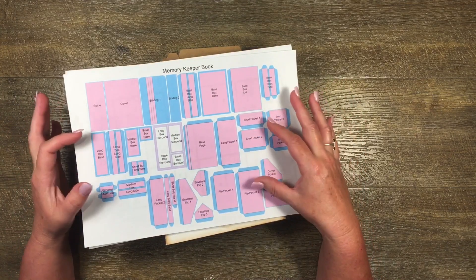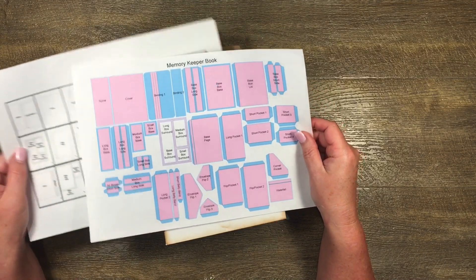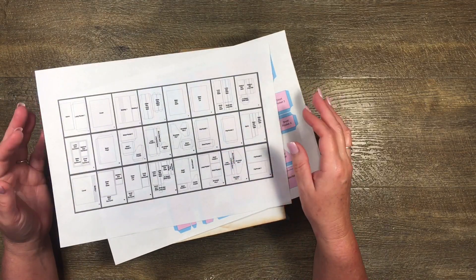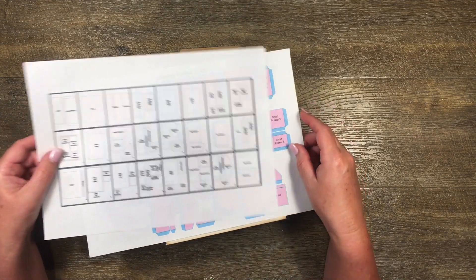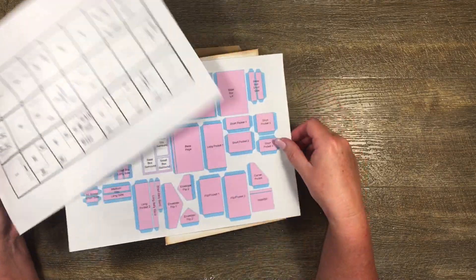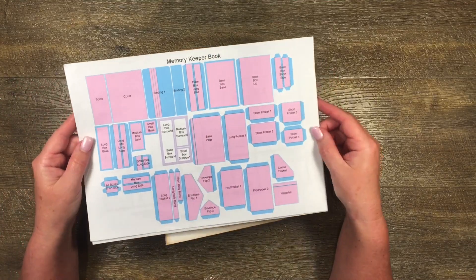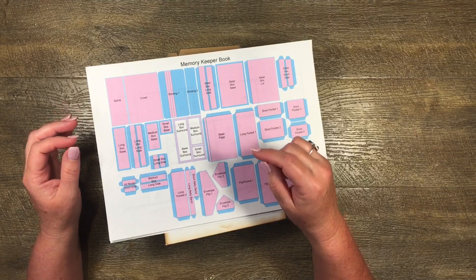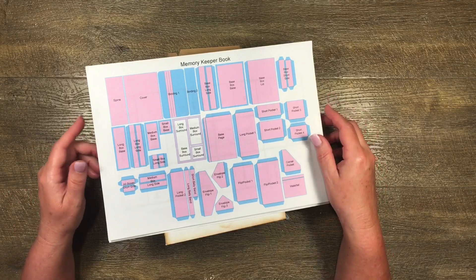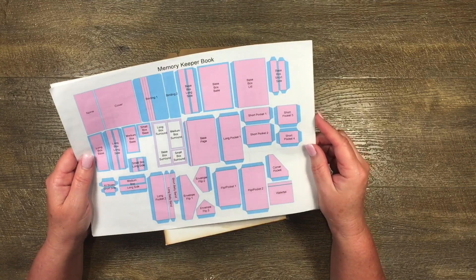In previous videos I have referred to this, which is the SVG file for the Memory Keeper book. Just as a reminder, it also comes as a set of printable templates if you don't have a cutting machine for SVG files. All the pieces on here are also in the printable templates, and this is just a much easier way to show you everything in one go. Everything that I've cut out I'm going to write a list in the description box so you don't have to write it down.